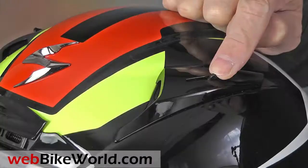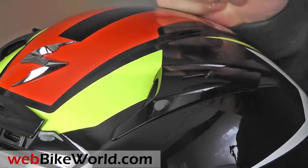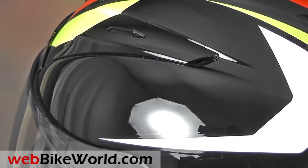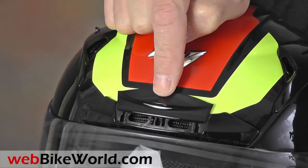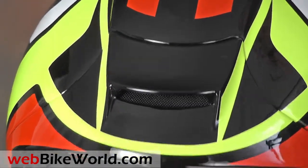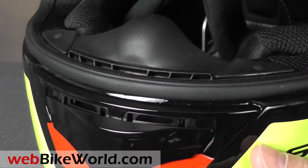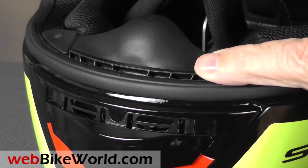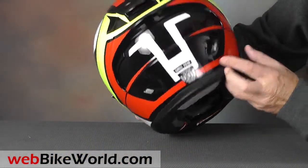On top are two vents that are also unusual. They open to two positions, and they have a venturi out the back to improve airflow and exhaust. The helmet also has a large brow vent that works well. In the rear is an exhaust vent built into the spoiler. In front, the chin vent is two positions: the first click pushes air through the top of the chin bar, and the second click adds ventilation through the two large ports on the inside of the chin bar.